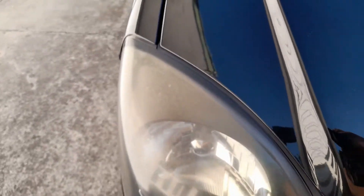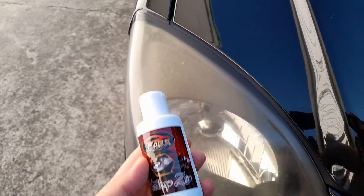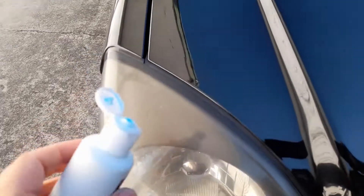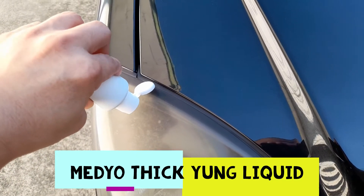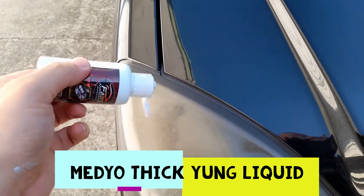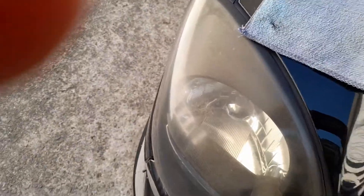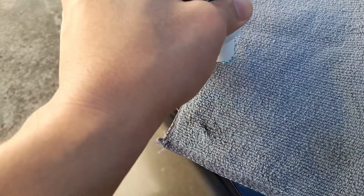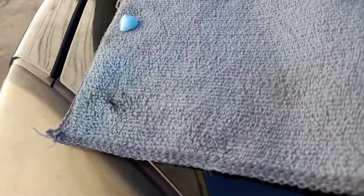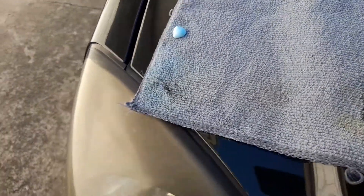So let's try to apply this. Let's put a little amount — let's put it in the cloth instead. Let us put an adequate amount. This is Fab's Headlamp Zero, for restoring your headlamp. So let's try it.